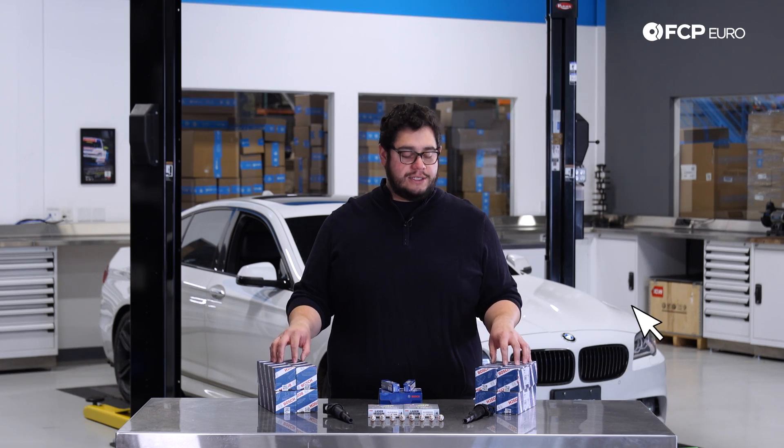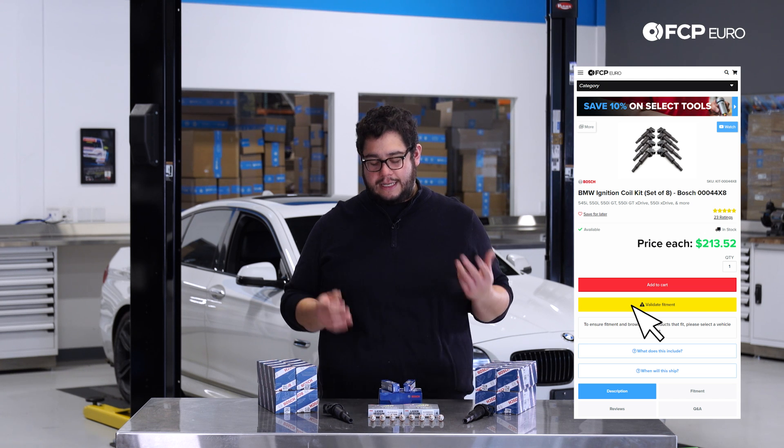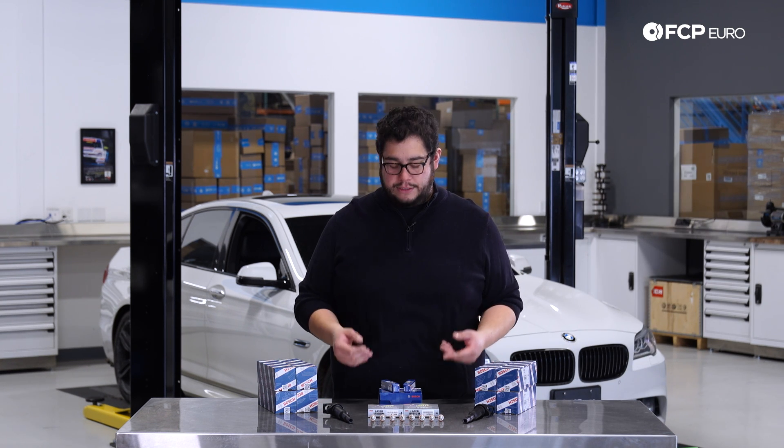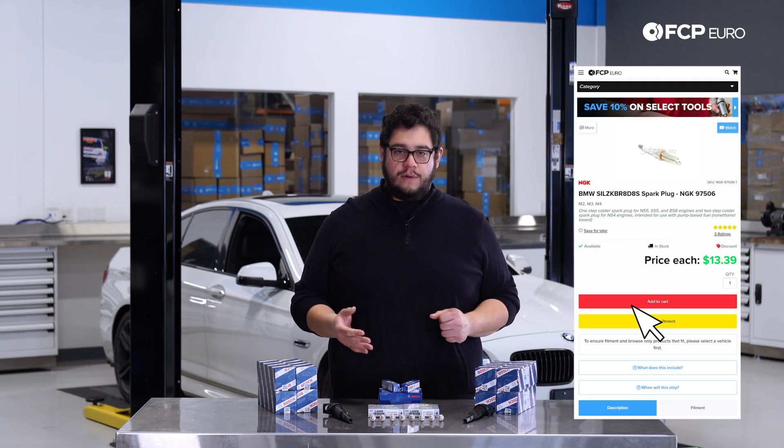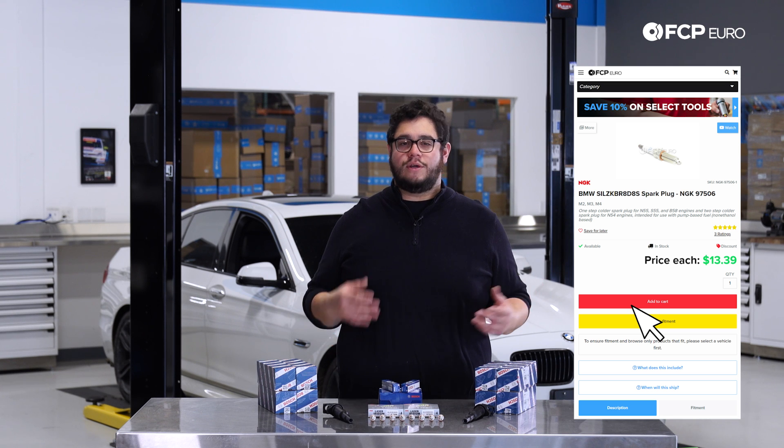Today we're going to be using our Bosch ignition coils as well as our NGK plugs — these are the one step colder plugs, the 97506s. If you're just looking for an OE replacement we recommend you run the Bosch plugs; that's what these left the factory with. The service interval for the V8 is about 37,000 miles. If you have a tuned or highly modded engine we recommend you do them every 20 to 30k.